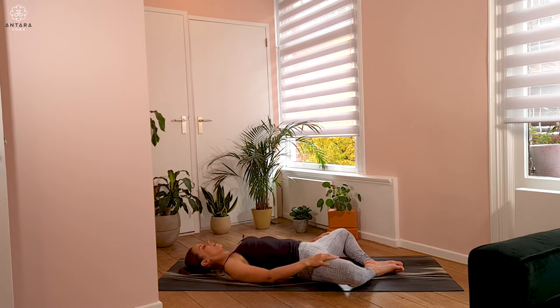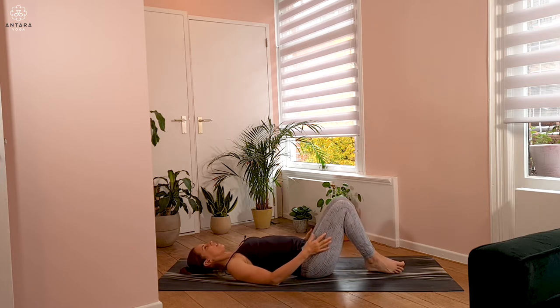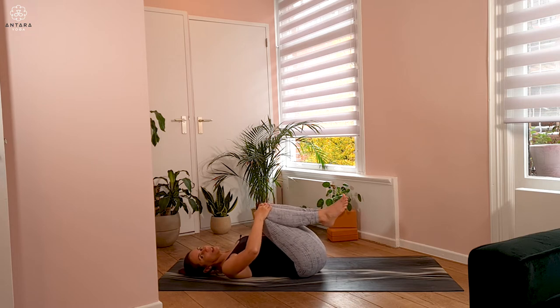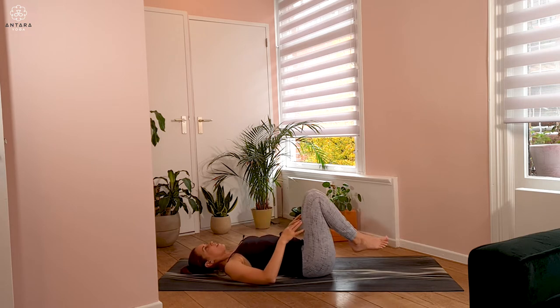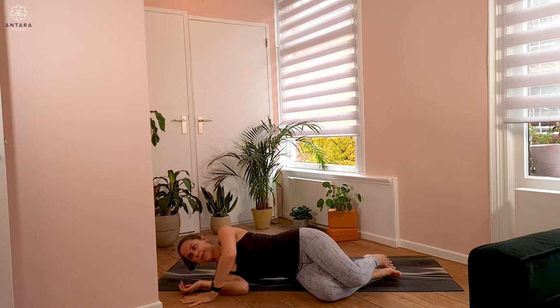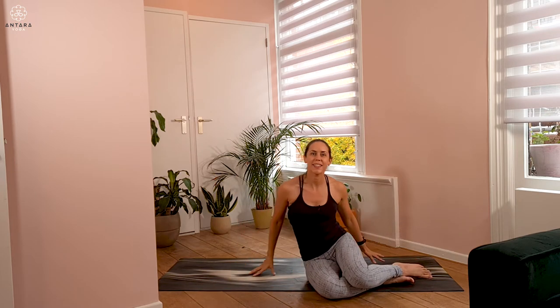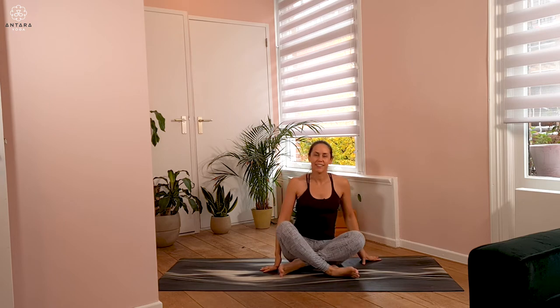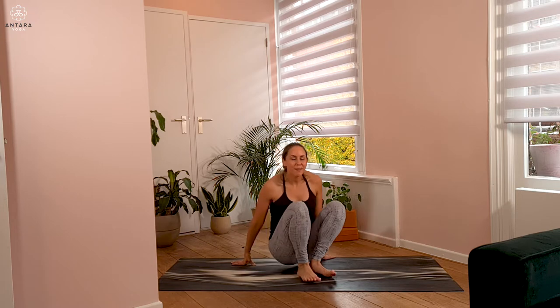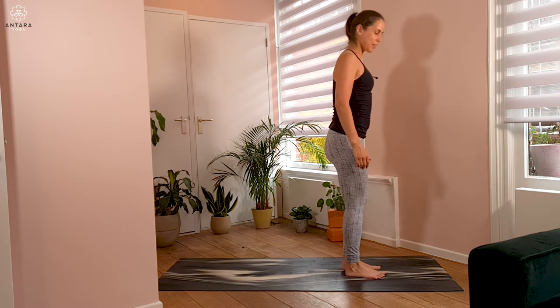Gradually bringing hands to the outside of the knees, draw the knees in towards each other, hugging the knees into your chest. From here, rolling over onto one side and finding your way back up to a seated, then standing position. We'll do a couple of rounds of sun salutations focused on the hips and the breath.